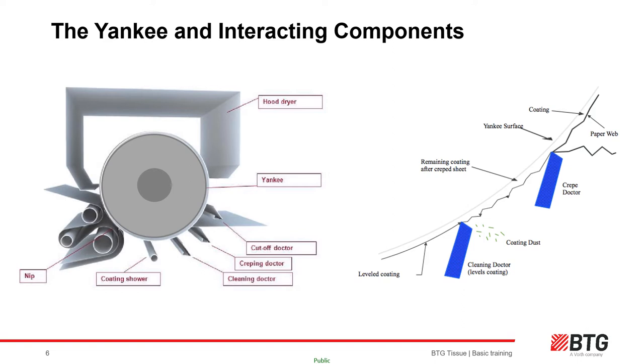Often the cut-off doctor's job is to remove the sheet either on a creper blade change or before the sheet is ready to be crept off — for example during a grade change, break, or wash-up. The cleaner blade can also act as insurance against the sheet passing underneath the creper blade and potentially wrapping the Yankee. Situations like this are rare but can occur after major disturbances in sheet characteristics, coating instability, or Yankee surface conditions.